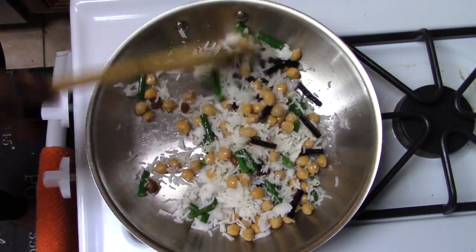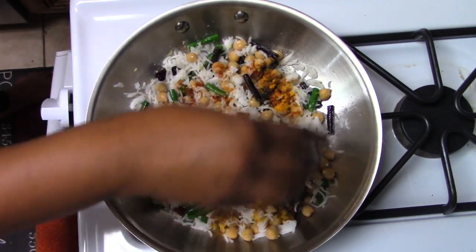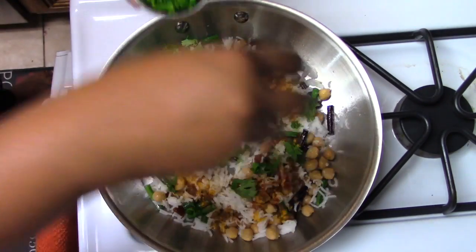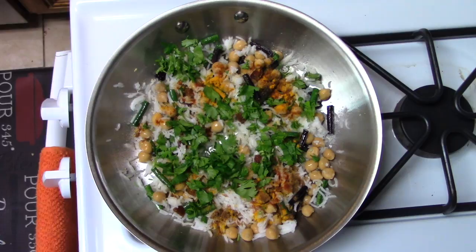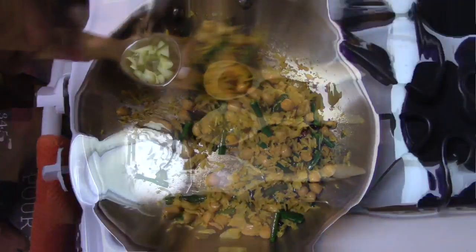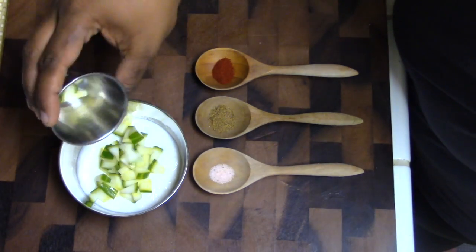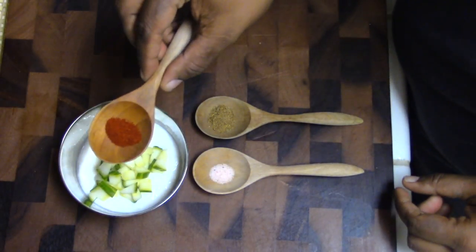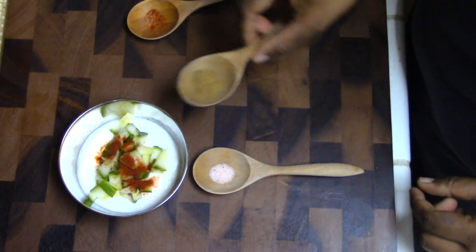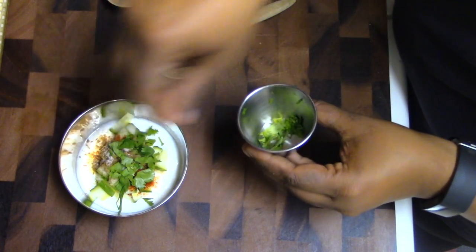Add the spices: a quarter teaspoon of garam masala, half a teaspoon of turmeric, and chili powder or paprika to taste. Top it off with some cilantro and salt and pepper, then sauté the whole thing for about three to four minutes. As a side dish, I made a yogurt sauce starting with half a cup of plain or Greek yogurt, a quarter cup of cucumber chunks, a quarter teaspoon of paprika, half a teaspoon of ground cumin seeds, salt and pepper to taste, and cilantro on top — then give it a quick mix.